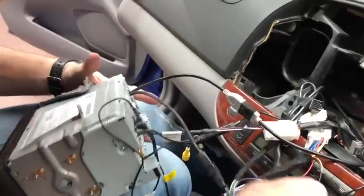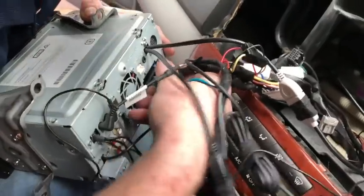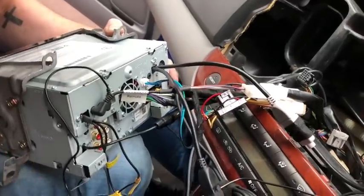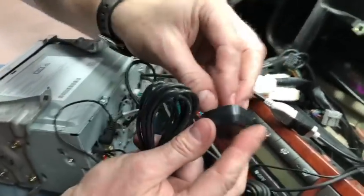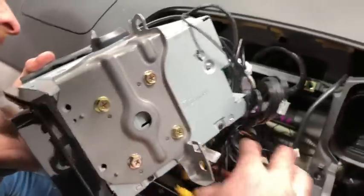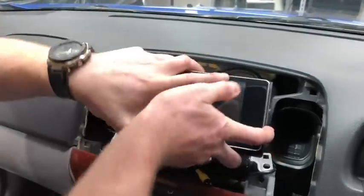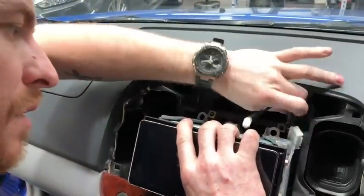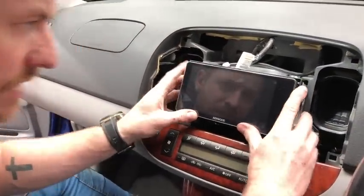We have the main power harness, which only goes in one way. We also have the dash cam and dash cam controller plugging in as well. The GPS receiver gets stuck on top of the unit as we put it in, giving a clear line of sight straight to the sky. Be careful not to scratch the dash as you plug in and mount these up. Make sure all cables are tucked in behind nice and neat before bolting it up.